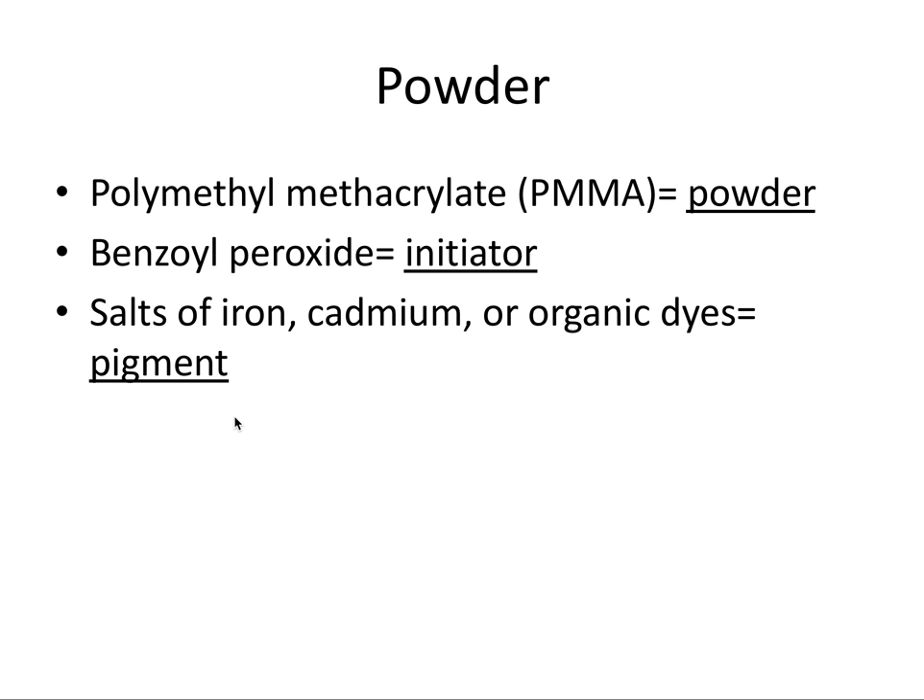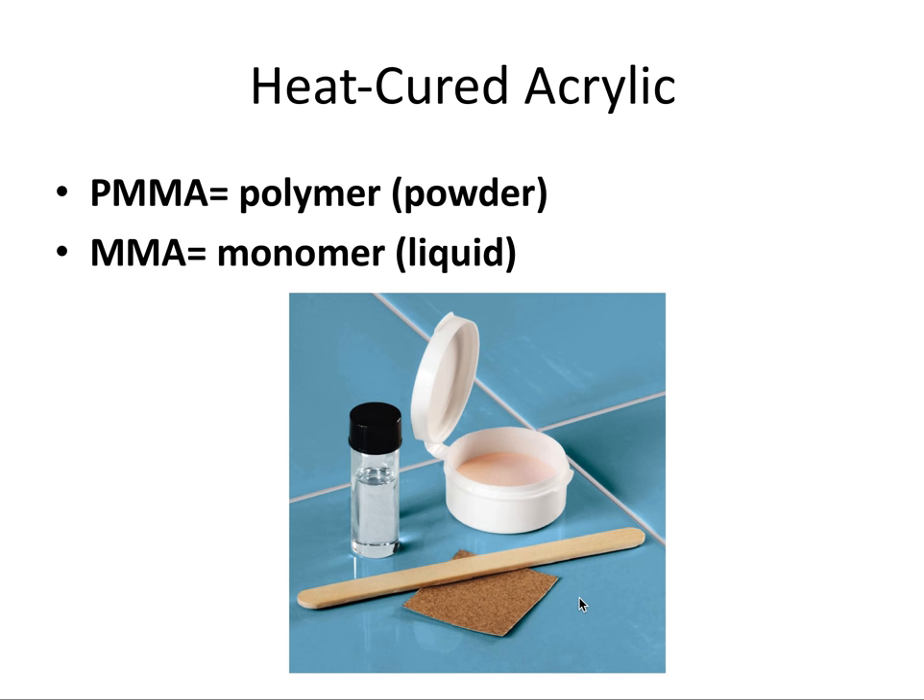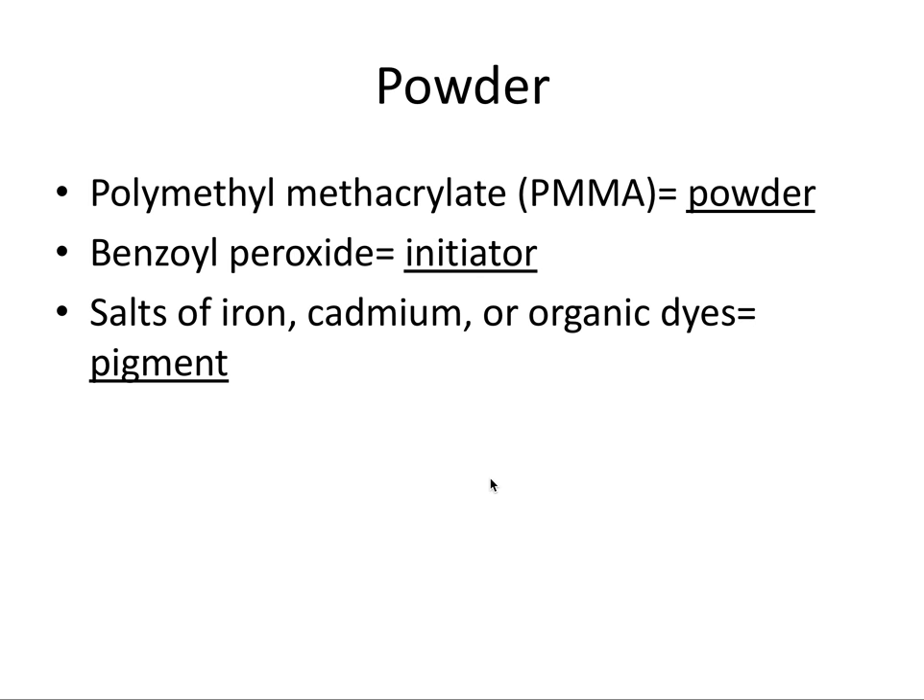Lastly, the powder contains salts of iron, cadmium, or organic dyes. These are pigments that give the powder — and the eventual acrylic resin — its pink color.